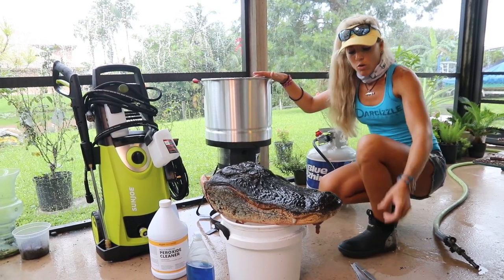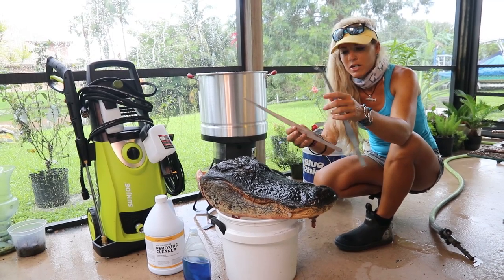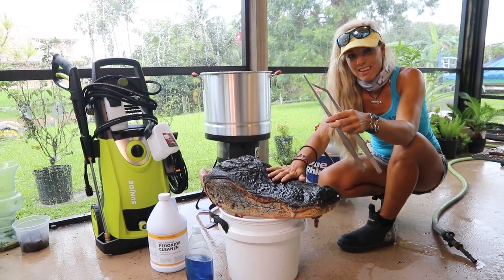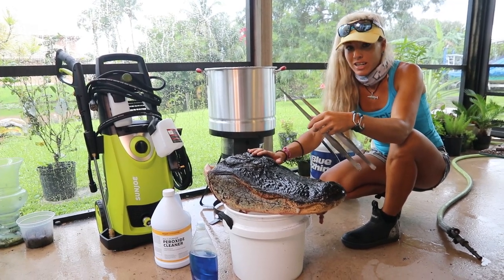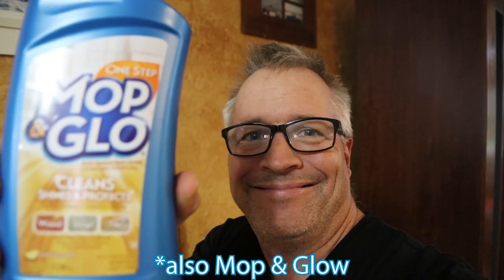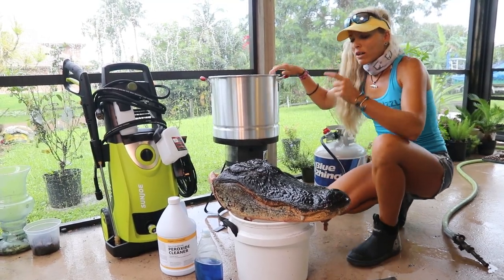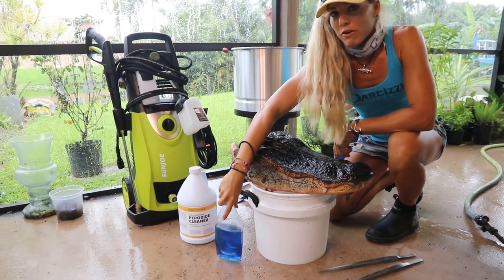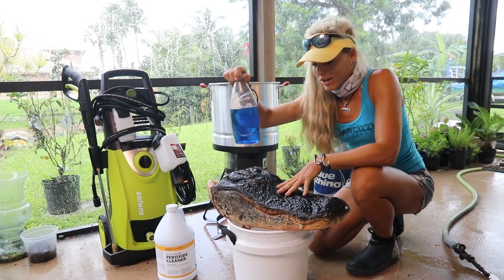I've also got tweezers or forceps here, and you're definitely going to need these for an alligator skull because there are so many orifices and holes that you need to get the meat out of. Make sure you've got those tools if you're doing an alligator skull. Now we're going to fill this pot to the very top with water and add Dawn dish soap for the first round — just a little bit — as our degreaser. Let's get this started.